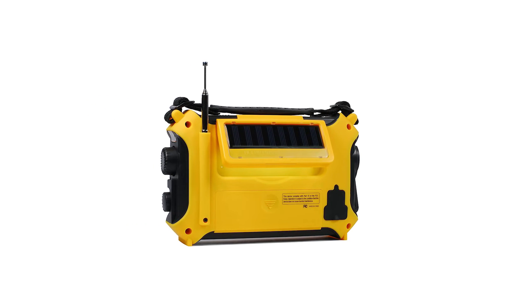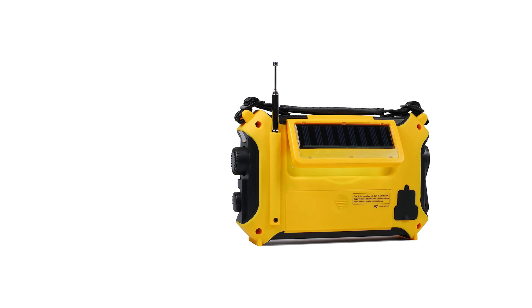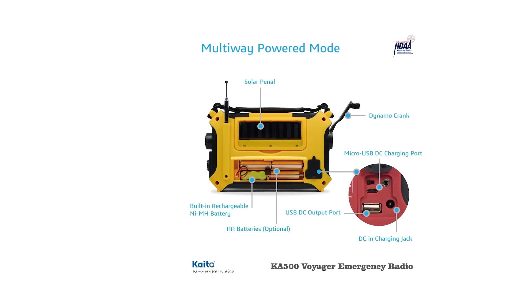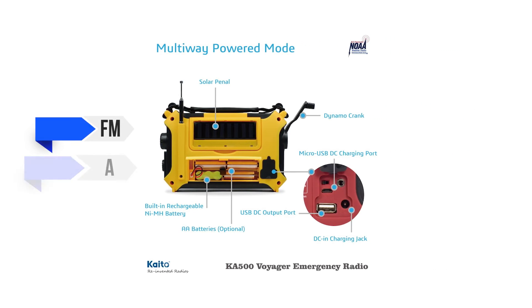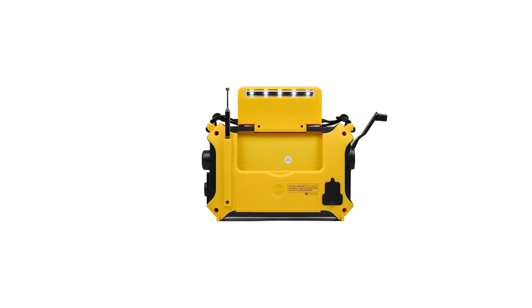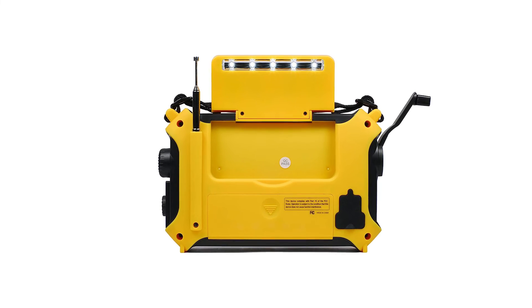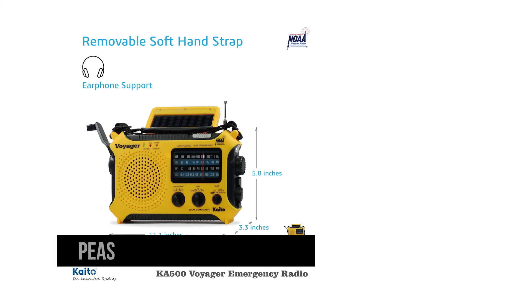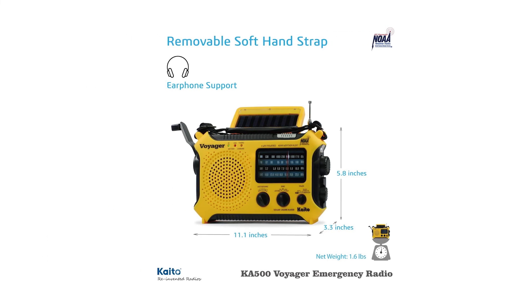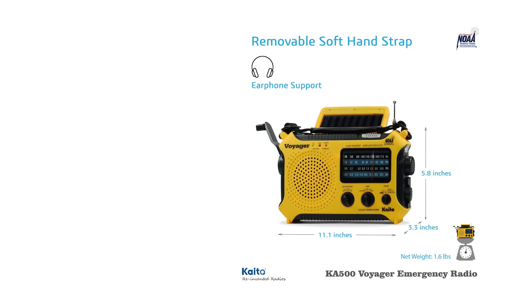Voyager KA500 handles its analog interface elegantly. Half the radio's face is dedicated to the speaker, while the remaining area shows some knobs and a prominent frequency display selector. The first knob opens the selection for one of the seven NOAA channels. Next comes the band selector — the radio works with FM, AM, SW1, SW2, and NOAA weather bands. Finally, there's the power selector, which includes the option to keep the radio on the weather alert setting. Kaito's KA500 weather alert works on PEAS, the Public Emergency Alert System. It's a useful and adequate system, though SAME — Specific Area Message Encoding — is a better choice for emergency radios.